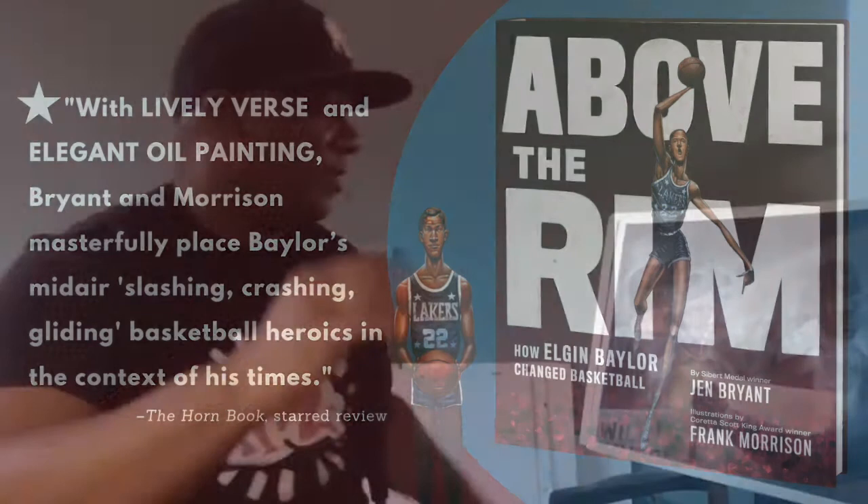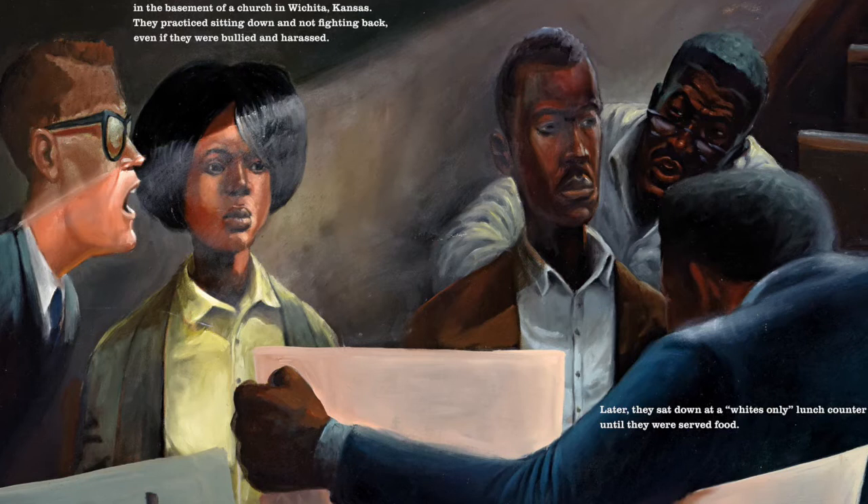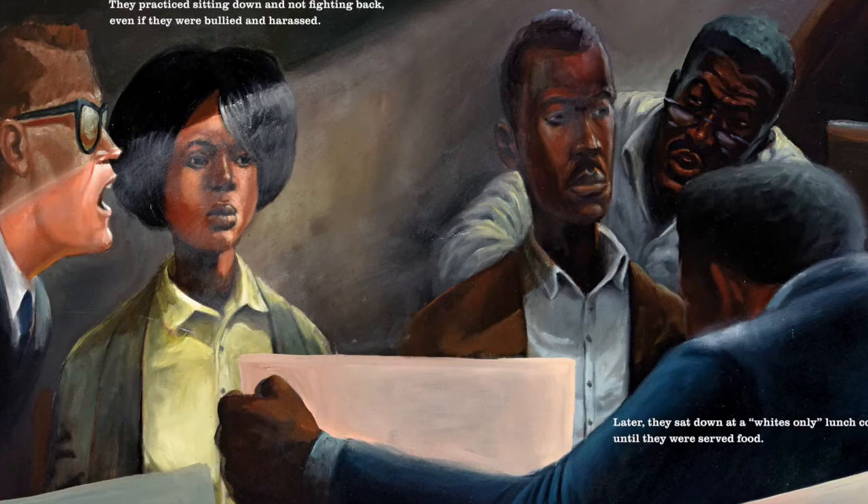I do a lot of books on civil rights, and what I didn't realize is the struggle that everyone went through and how they prepared — the struggle and even preparing to go to the South. Like this page kind of captures it. You have to be yelled at, screamed at, humiliated to prepare yourself for what you are going to go through when you get past that Mason Dixon line.